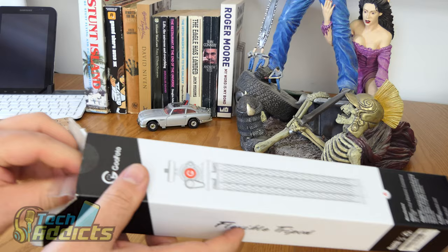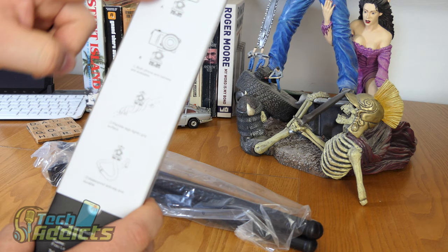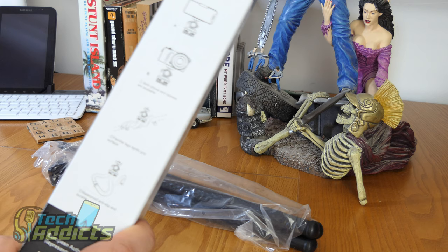Inside, it's a good cardboard box, decently sized, well packaged — it's not just sent to you in a plastic bag. On the back here, it shows that you can attach your phone to it, you can also attach a camera of sorts to it, you can wrap it around stuff, and it's waterproof, anti-slip, and durable.